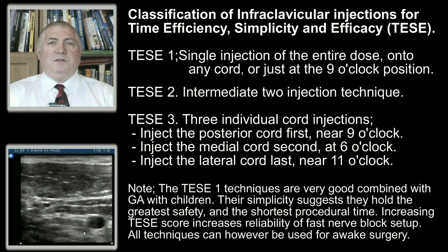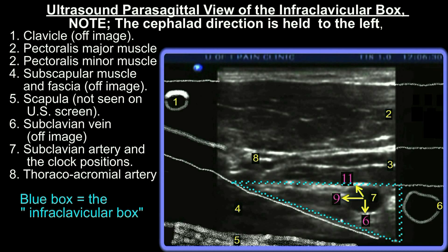The very fastest intraclavicular block onset is achieved with a three-cord injection at the six o'clock, nine o'clock, and eleven o'clock positions about the artery.